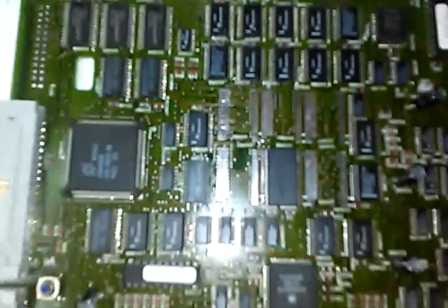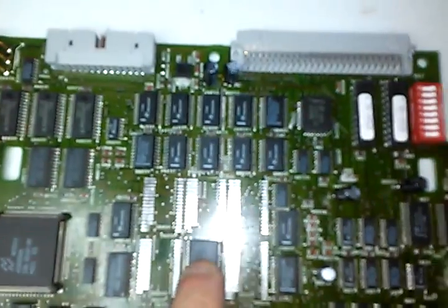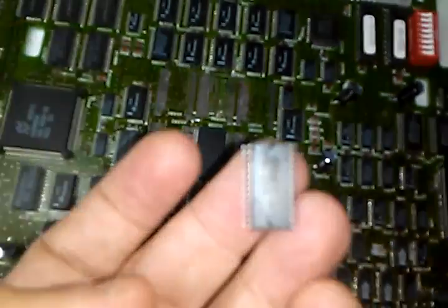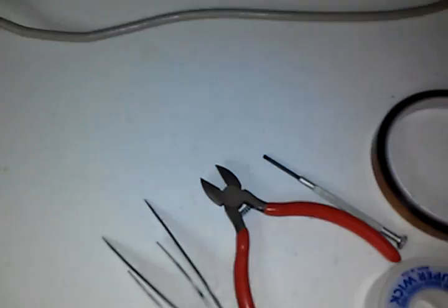So I discovered to my dismay — if you can see here — that these chips, even on the CPU board, were the smaller chips. These are 32K chips.